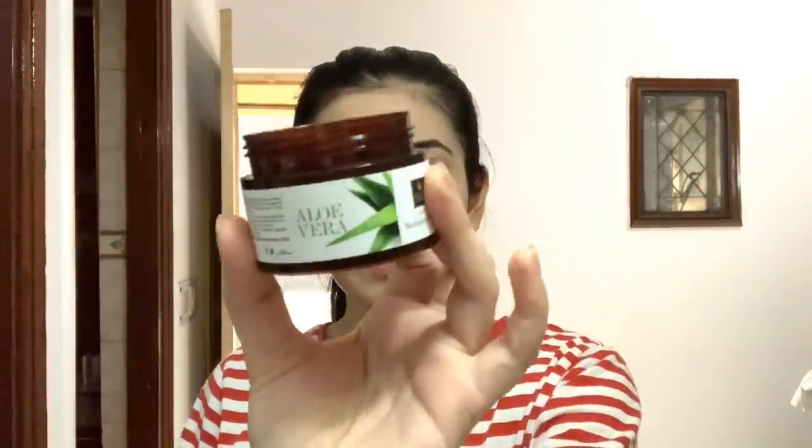For my under-eye area, I will use aloe vera gel from Good Vibes. Aloe vera gel under the eye area gives a very cooling and soothing effect — take a little bit and massage it very gently on your under-eye area. I have also recently included applying coconut oil on my eyebrows. Sometimes castor oil, sometimes both. These two oils are good for eyebrows and lashes. Just make sure it does not get into your eyes — use it carefully.